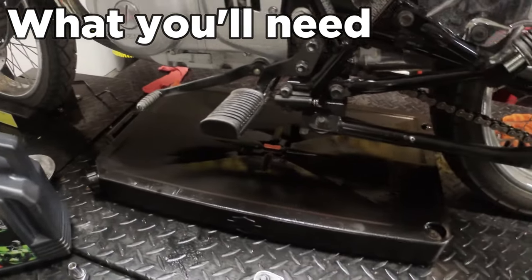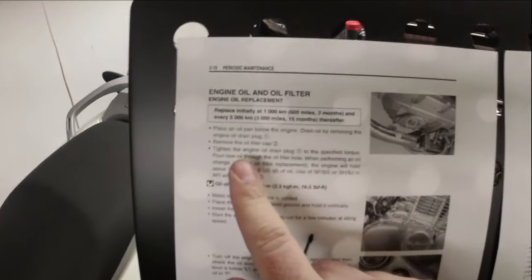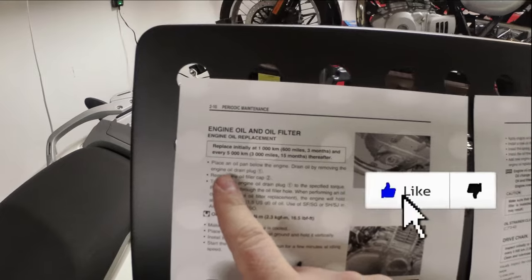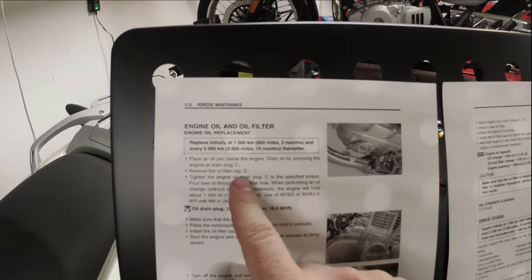The service manual doesn't actually say to do this, but I warmed up the bike first because warm oil drains out faster. The service manual says: place an oil pan below the engine, drain the oil by removing the oil drain bolt, and then remove the oil filler cap.